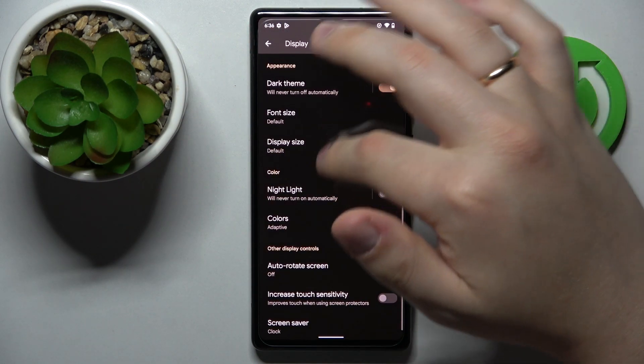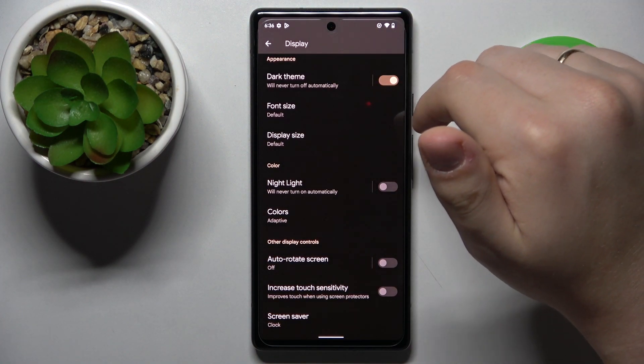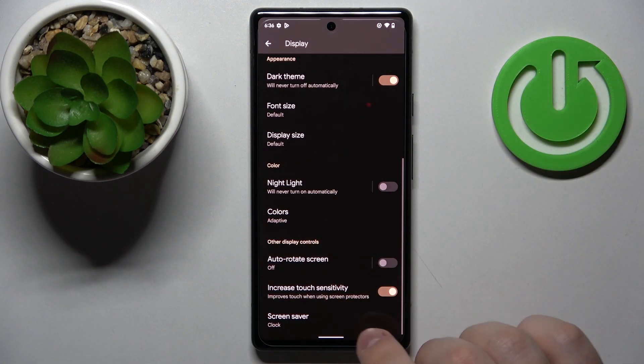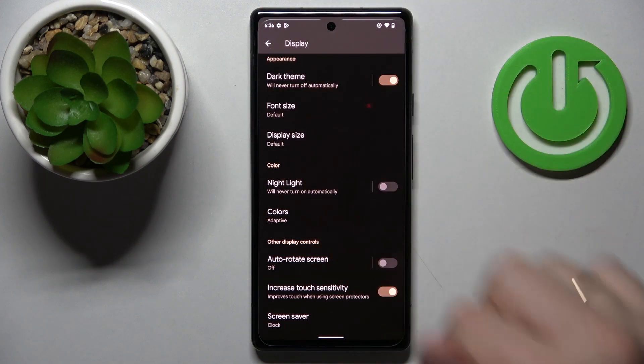The final setting we would like to show you is a simple yet useful toggle called increase touch sensitivity. Once turned on, it improves the touchscreen sensitivity of your display. It's a very useful option to have when you have a protective screen installed, as is the case here. So if you think your display lacks some touch sensitivity, don't be afraid to turn this toggle on.